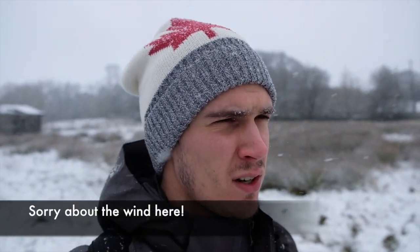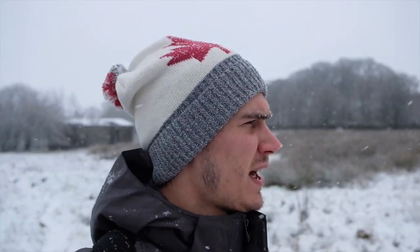Welcome back to another very snowy landscape photography vlog. This has literally just come out of nowhere today, this snow. There's a location that I wanted to shoot in the snow — I got a shot from when we had the Beast from the East but unfortunately I wasn't happy with it.